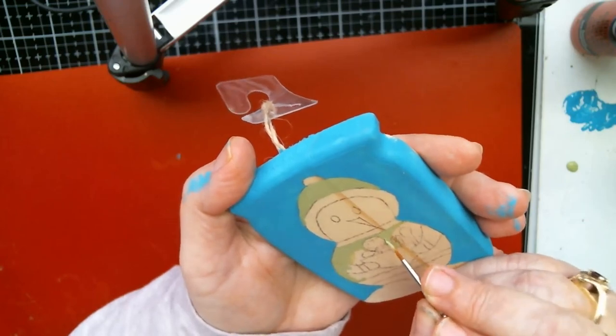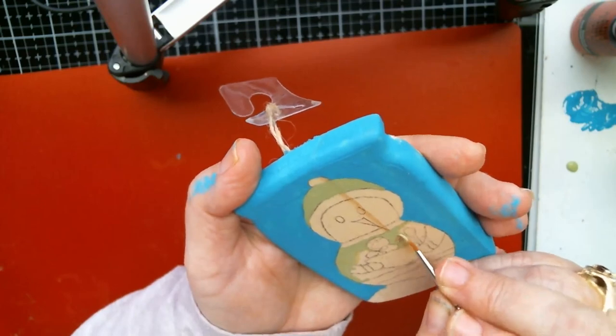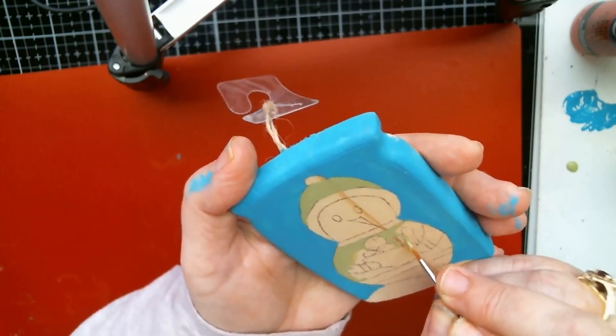Try not to get ridges — you know, if you have too much paint you can get ridges in your paint. I try not to do that.